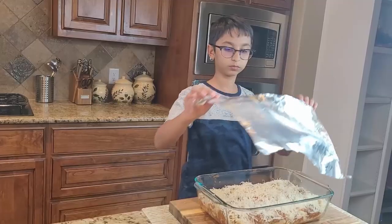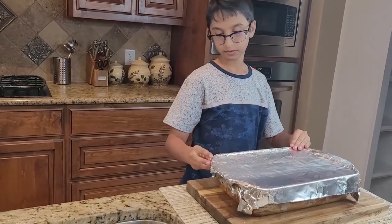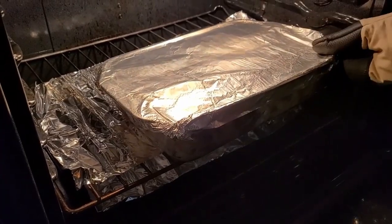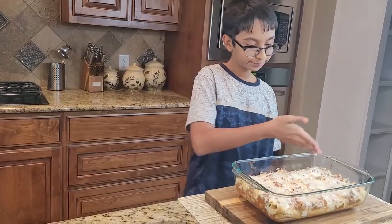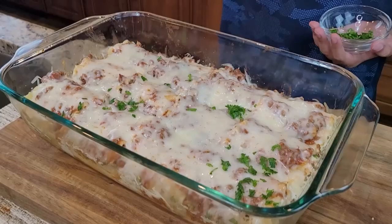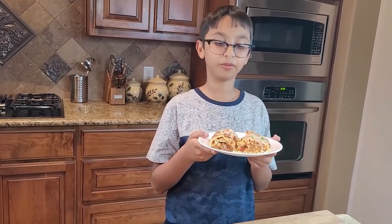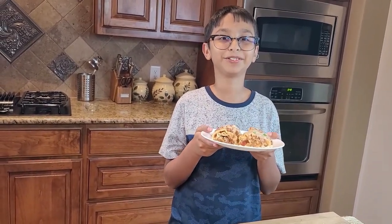Cover the dish with foil and bake for about 40 minutes at 375°F. After 40 minutes, uncover the foil and bake for another three minutes. My lasagna roll ups are ready! Sprinkle some fresh parsley on top — they look amazingly delicious and cheesy. Here are my yummy lasagna roll ups and they taste very good. Please like, comment, share, and don't forget to subscribe!